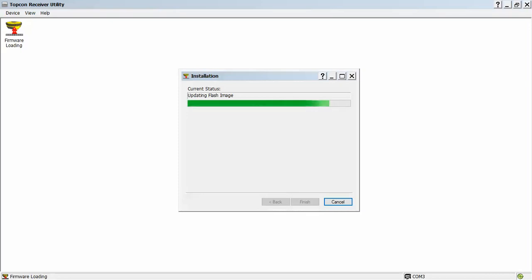We're going to jump back in as we approach the end of this software load. That has taken a little over two and a half minutes at this point, and it is coming to the close here. Just have to be patient — don't pull the cord or anything. Let it finish.